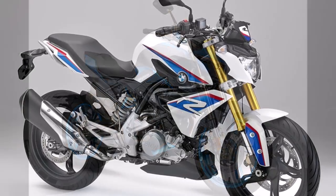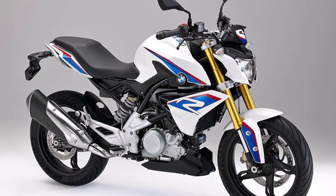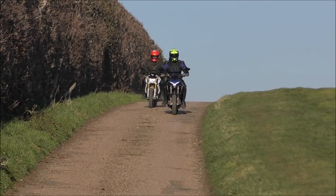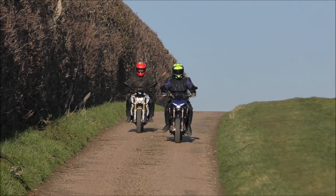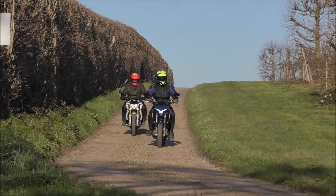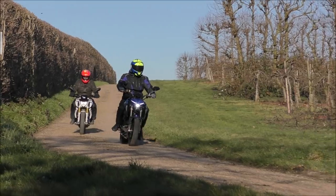The BMW gets on quite nicely, but the engine can be a little bit rattly at times. Now it's my turn on the BMW, and I completely agree — it does feel a little bit more rattly on here, and the pickup, even though it's pretty good, is not as good as the Zontis.